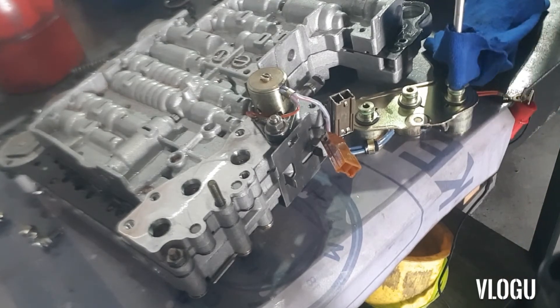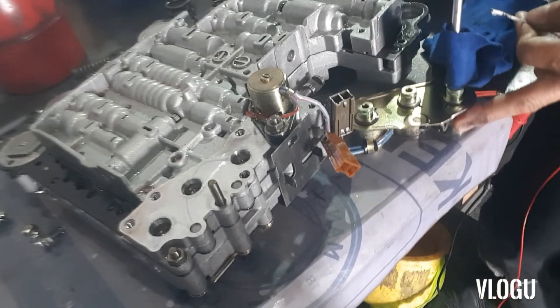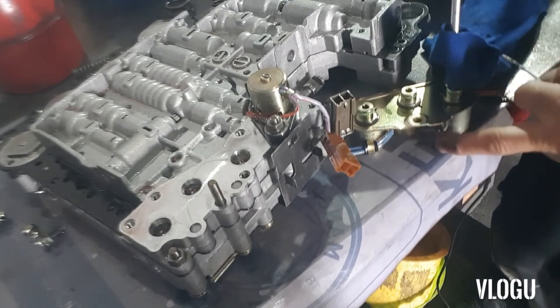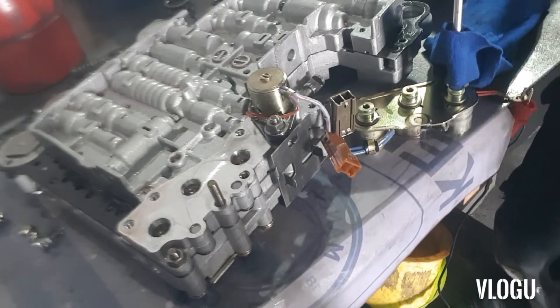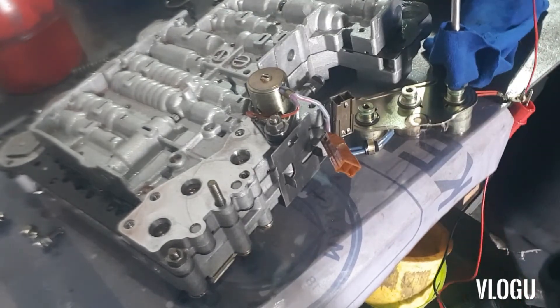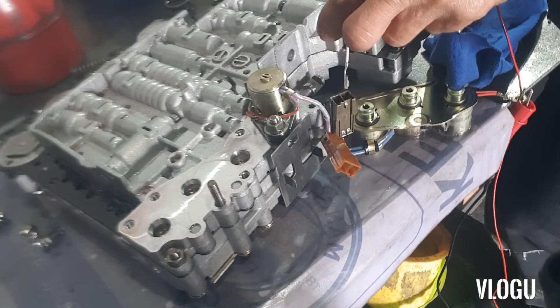This solenoid is normally open, so when we blow air it exhausts straight out the other side. When we supply a positive voltage, it will close and stop the flow of fluid.